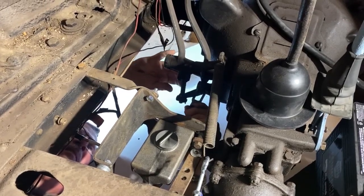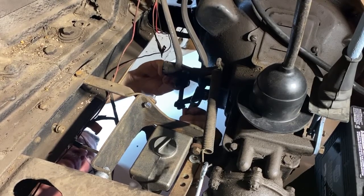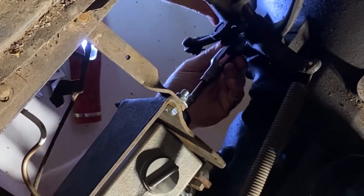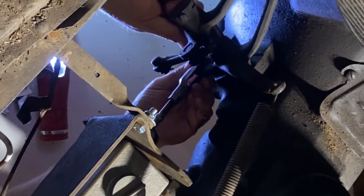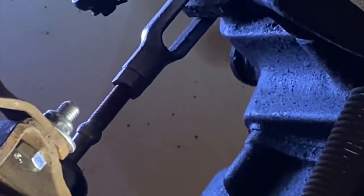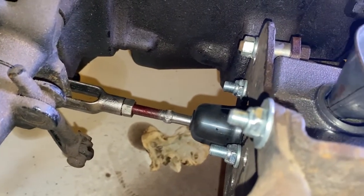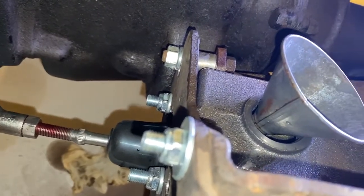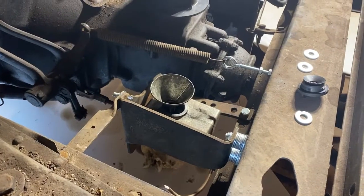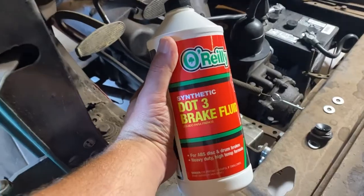Last time, we mounted our new master cylinder and ran all of our brake lines. We began our work today by attaching our two-pronged fork-type clevis and cross-shaft rod to our brake pedal. Using some DOT 3 brake fluid and a small filter, we filled the master cylinder with fluid and began to bleed the rear brakes.